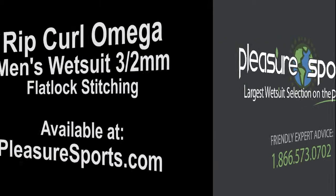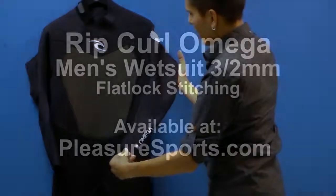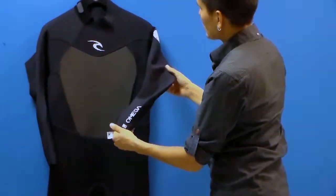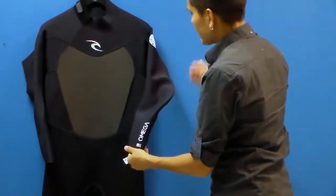Hi, welcome to Fletcher Sports. Today we're going to take a look at the new Rip Curl Omega wetsuit. This is a price point wetsuit, so it's an entry level wetsuit and it has a lot of great features in it.